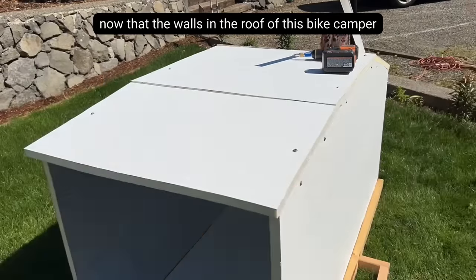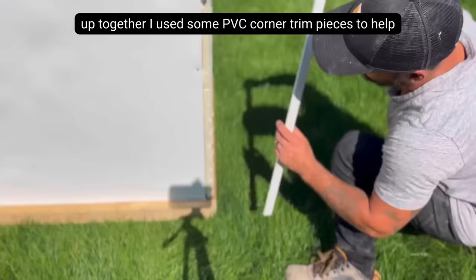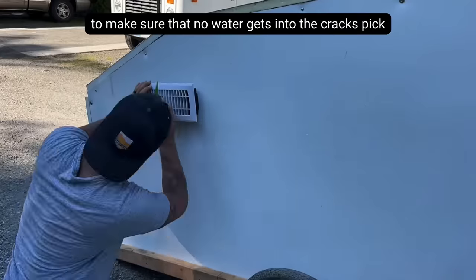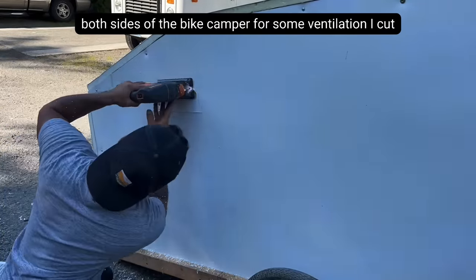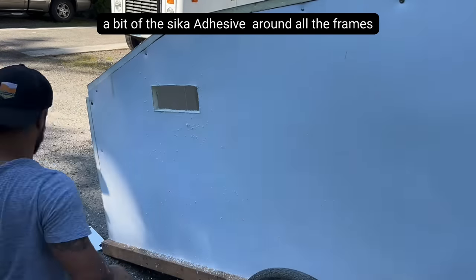Now that the walls and the roof of this bike camper are all put together, I used some PVC corner trim pieces to help hide the seams — both for appearance and to make sure that no water gets in through the cracks. We then picked up these vents that open and close and installed them on both sides of the bike camper for some ventilation. I cut out the holes for the vents with my jigsaw, then ran a bead of the Sika adhesive around all the frames.